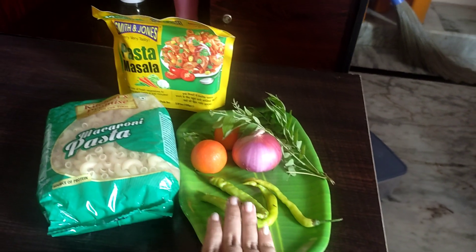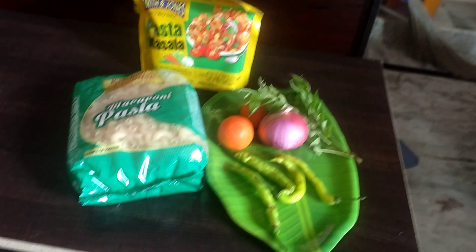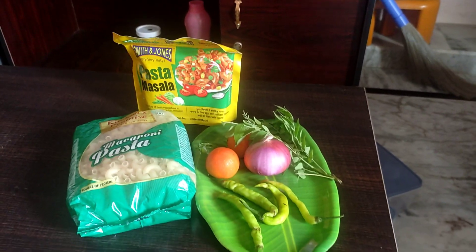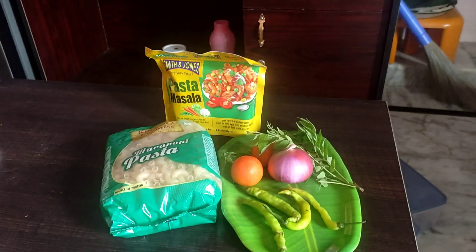I will add a little tomato, onion and garlic. Let's get started in two to three minutes.